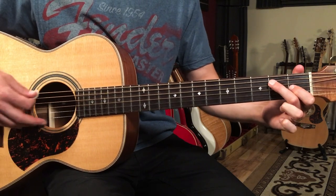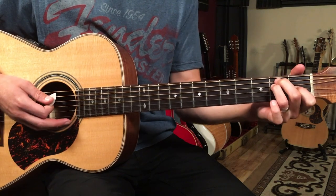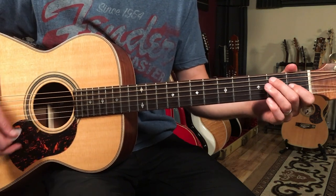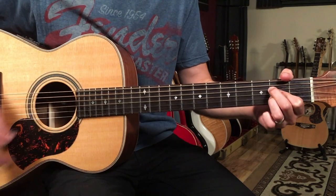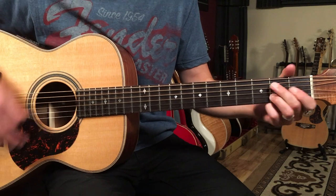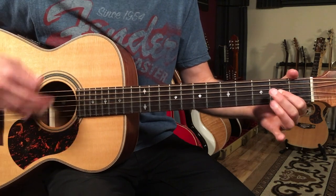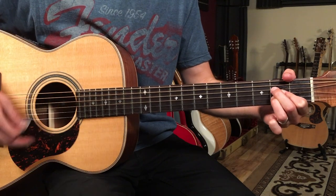I also sometimes play my E like this, but it's the same E — you can do whatever's comfortable for you. So one, two, three and four and A, two, three and four and... I'll keep that strumming pattern exactly the same.